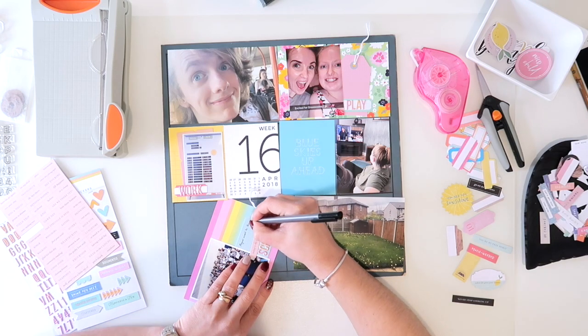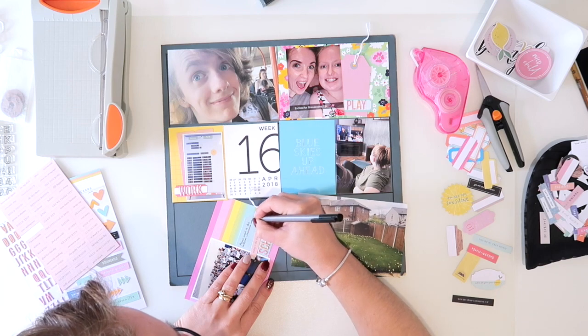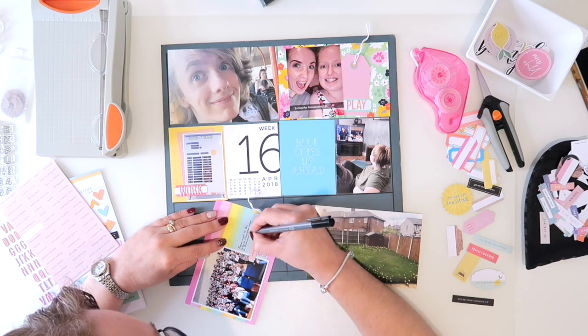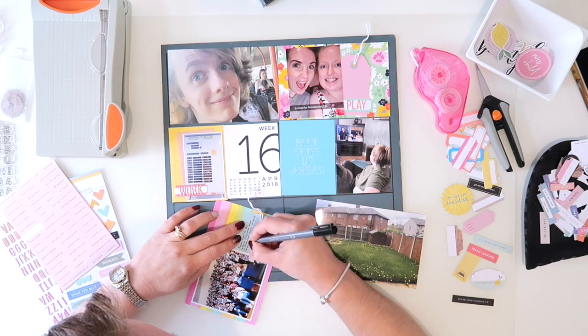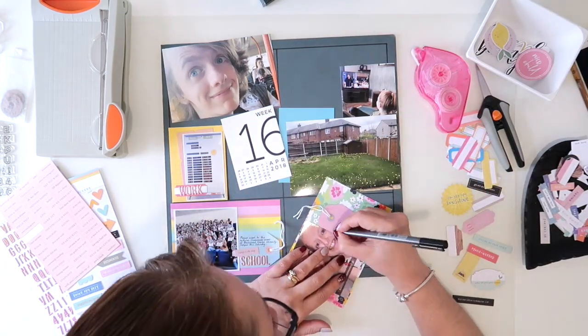I'm going to start to add in some of my journaling. On this bottom card I've just put that my eldest Megan went to the inclusive classroom event at the Birchwood Chester University campus this Saturday — quite simple really as to where she was — which was good because she came home for it.